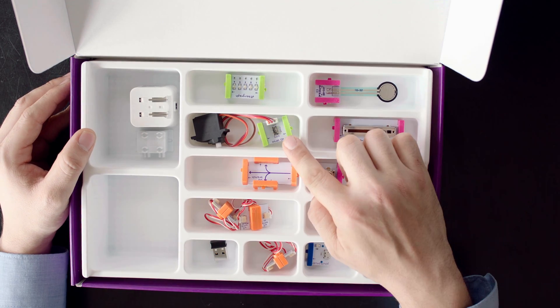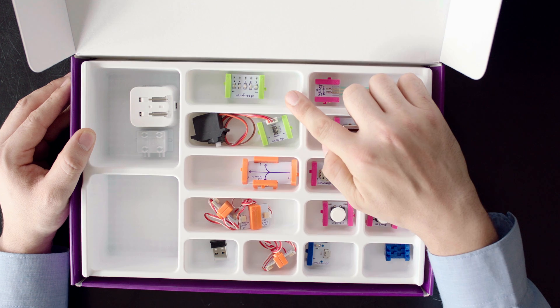And some other familiar favorites like the servo, bar graph, two buttons, and a whole bunch more. And this is a rechargeable battery — game changer.